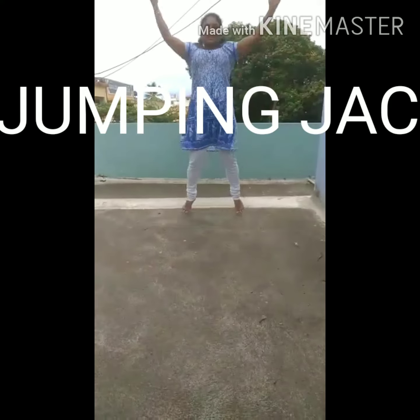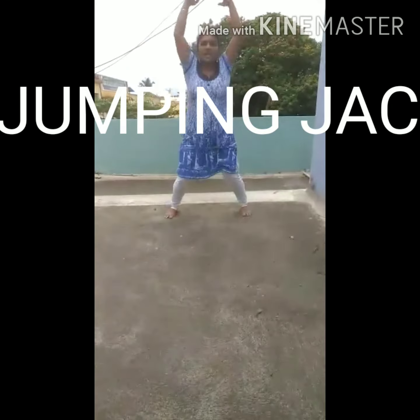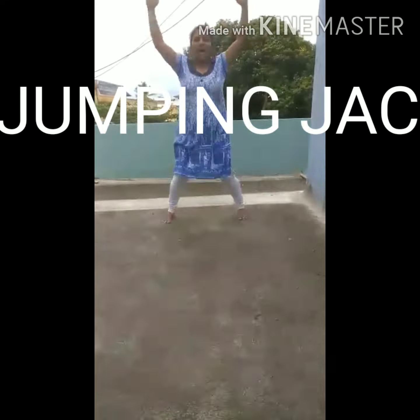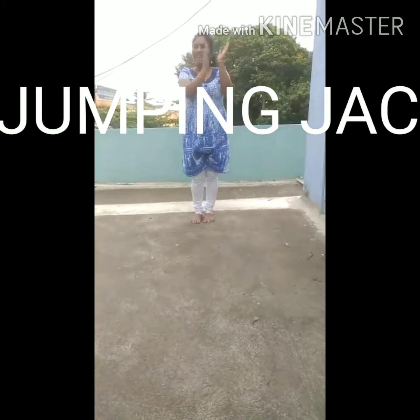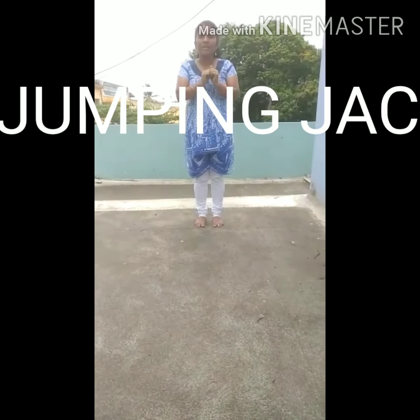1, 2, 3, 4, 5, 6, 7, 8, 9, 10. Yay! That was great. Keep doing. Bye-bye.